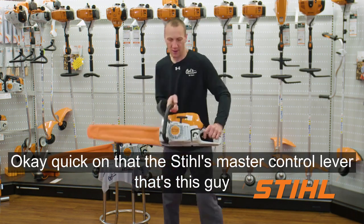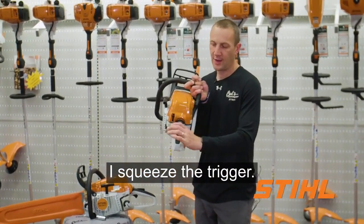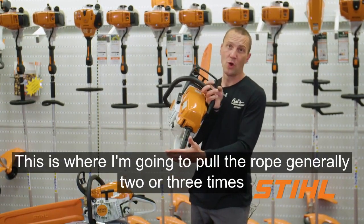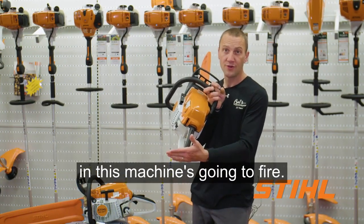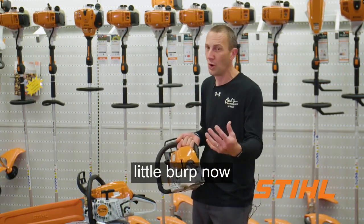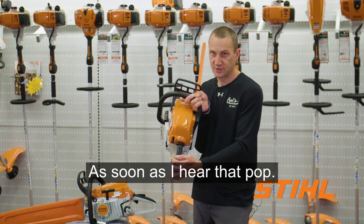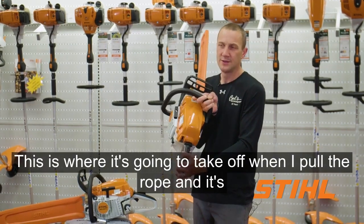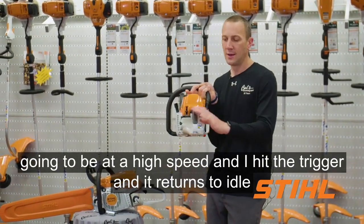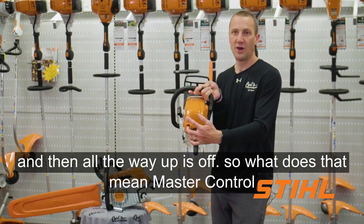The Stihl master control lever is right here on the side. I squeeze the trigger, push all the way down — that's the choke. This is where I'm going to pull the rope generally two or three times and this machine is going to fire, it's going to pop. It ain't going to start but it's going to give you a little burp. Now I manually move this up one notch — as soon as I hear that pop, this is the start position. This is where it's going to take off when I pull the rope, running at high speed. I hit the trigger and it returns to idle, and all the way up is off.